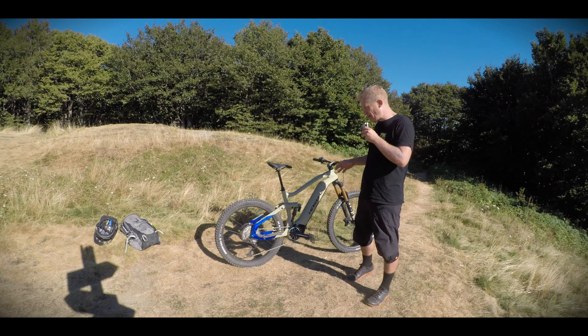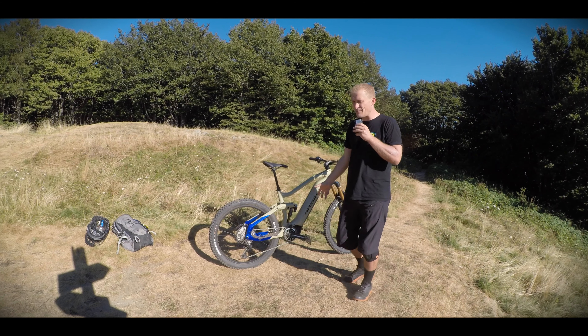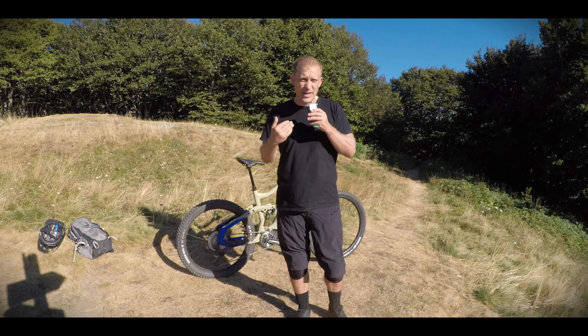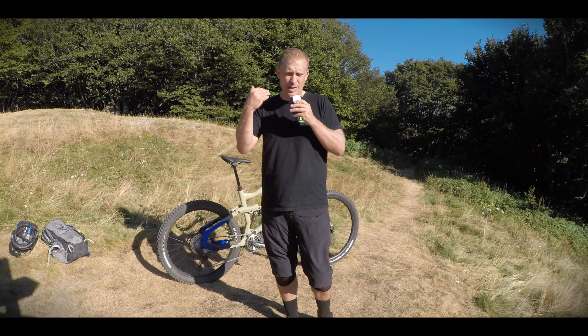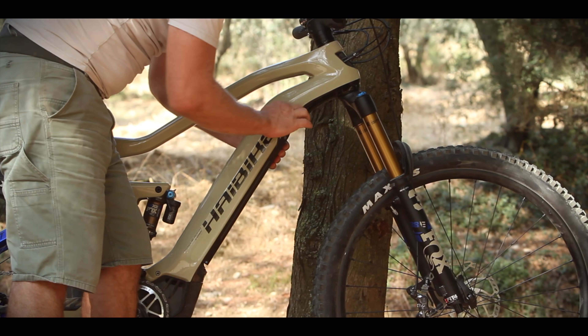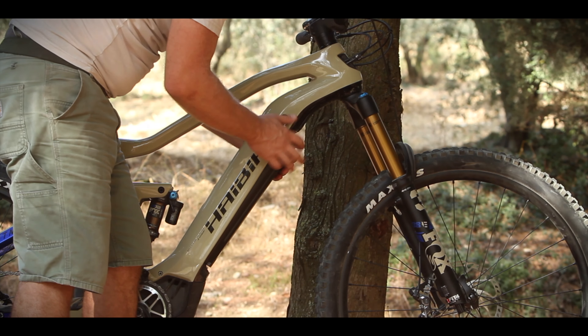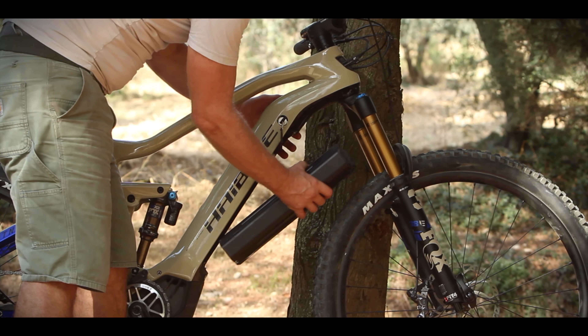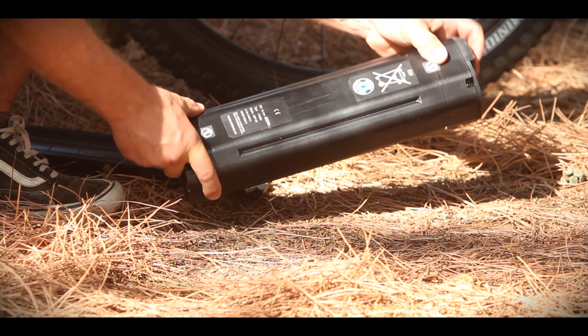All I can say about the motor is that it's got the power — very similar to a Bosch — and it feels very smooth, especially when you pedal past 25 km/h. The 600 watt-hour battery integrates really well into the frame. It's very easy to remove: use a key and you just pop it out. It's got a nice, quick, easy-to-mount cover — no fuss.